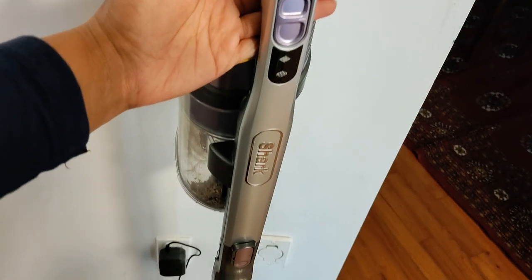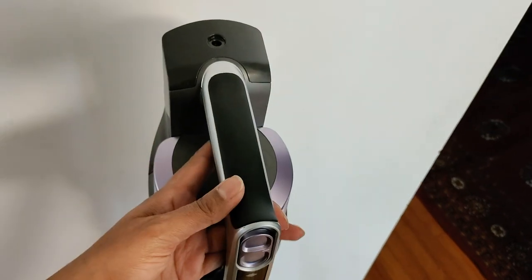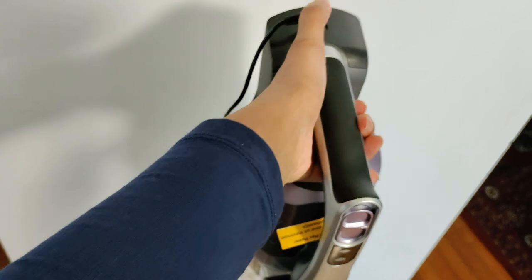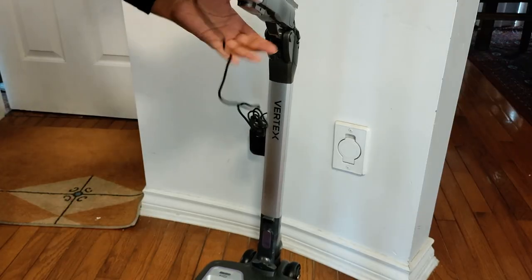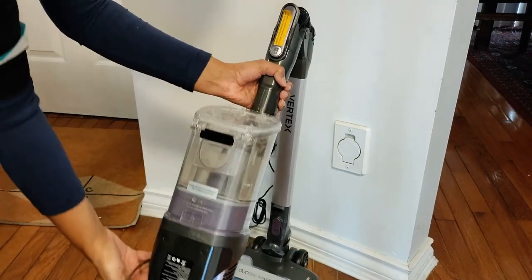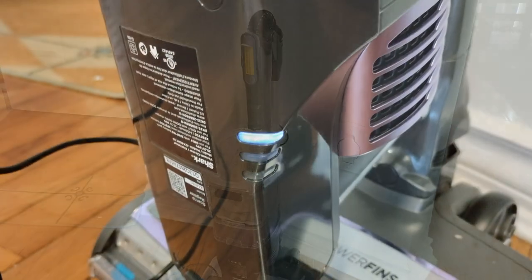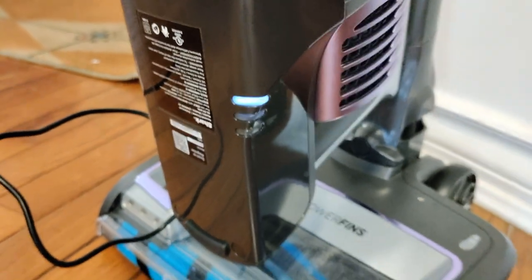This model I'm reviewing is the IZ440 series, which doesn't come with a removable battery, so I'll just plug it in to charge and fold down the wand to store it. Here you can see the battery level indicators.